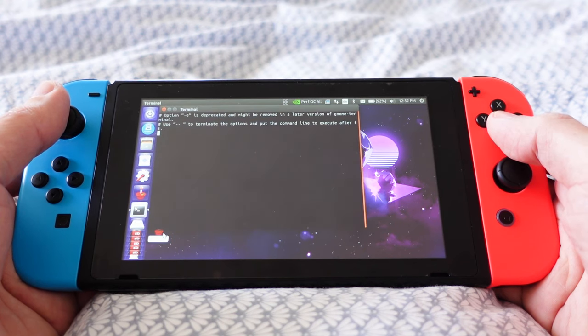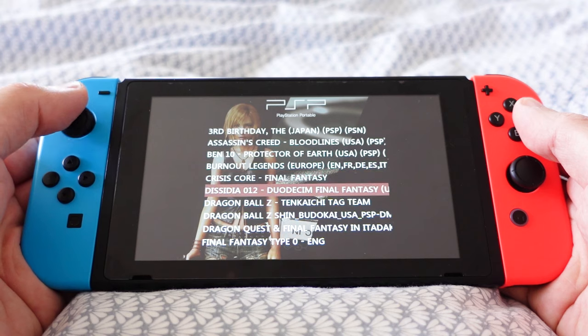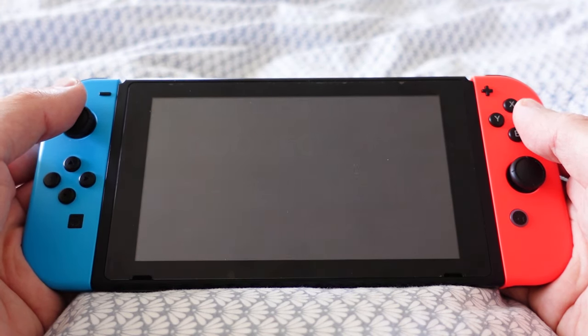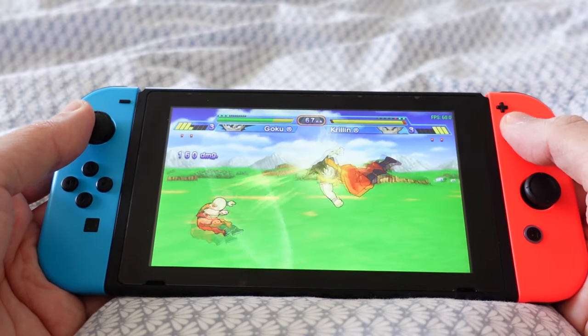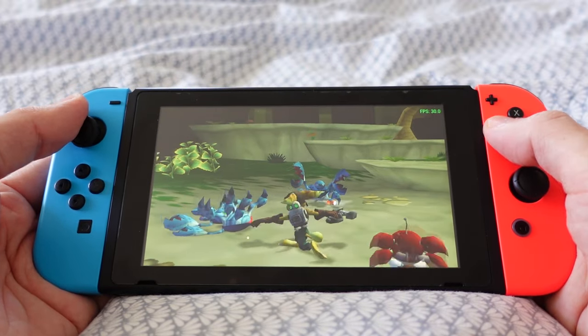When playing PSP games, I use the PPSSPP emulator on RetroPie, with Emulation Station as a front-end. This is the best way to play PSP games, since the games can run at higher speed. Thanks to the overclock and Vulkan backend, it runs even better than PPSSPP standalone on custom firmware. If you want a comparison, you can check out this video.